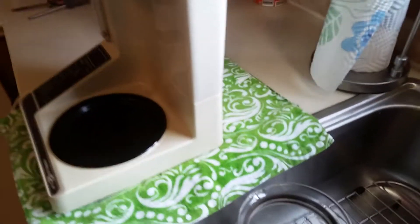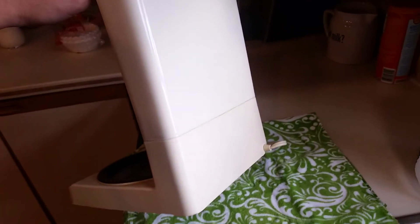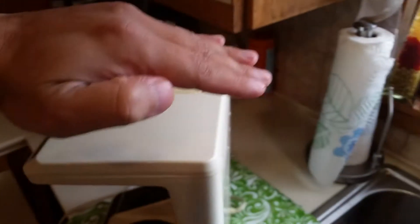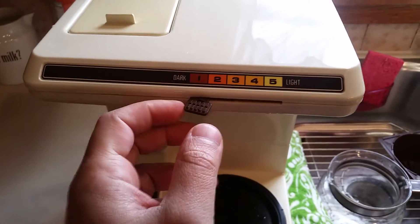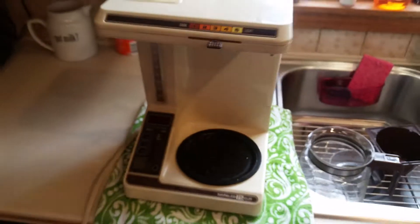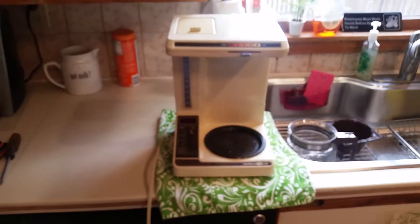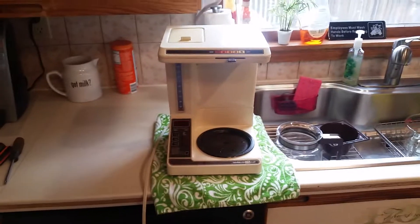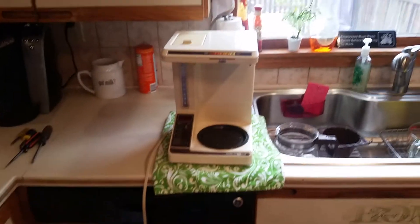So without further ado I'll take it apart. It looks like it's all plastic so I'm going to be very careful. I also cleaned it — it was very dirty. The bottom is discolored differently than the top. Hopefully with these four Phillips screws and it just pops off from the back, I can actually see what the hell the dark and light dial does. There's nothing mechanical visible so I wonder if it just lets less water through.